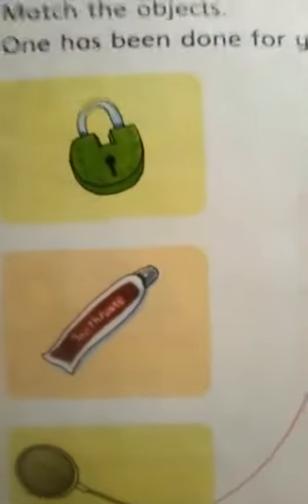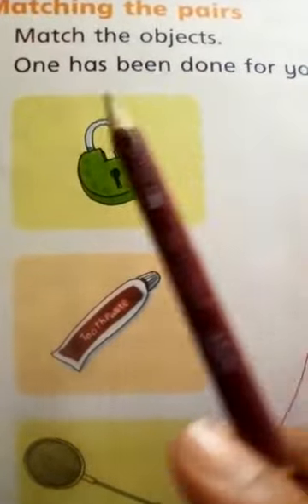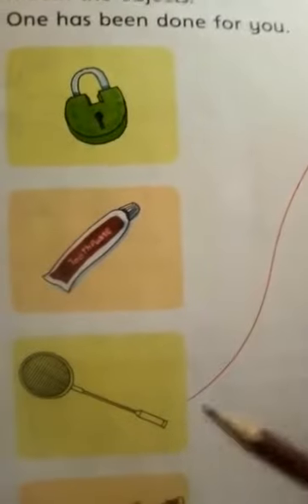Look at page number 3 — Matching the pairs. Match the objects; one has been done for you. This is a pickup — remember the pair.